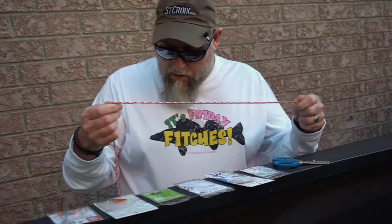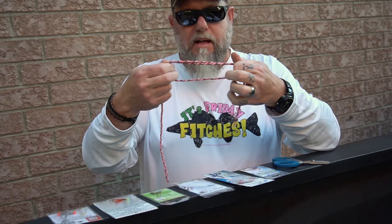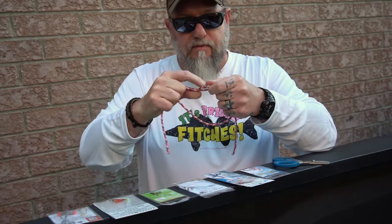When I'm perch fishing I like to use six-pound 100% fluorocarbon. Let me show you the knot I use. I'll take my leader material and make a loop, then take these two pieces and twist them at least four times — six is better, but at least four.